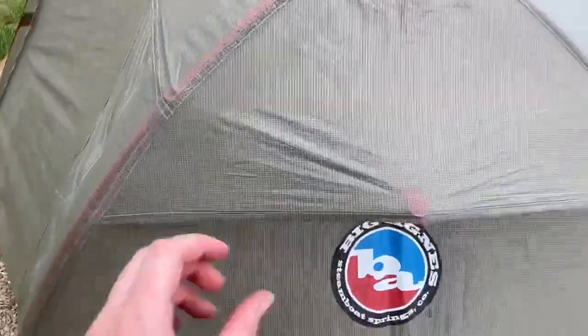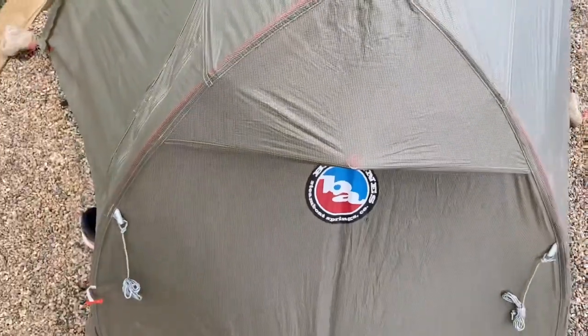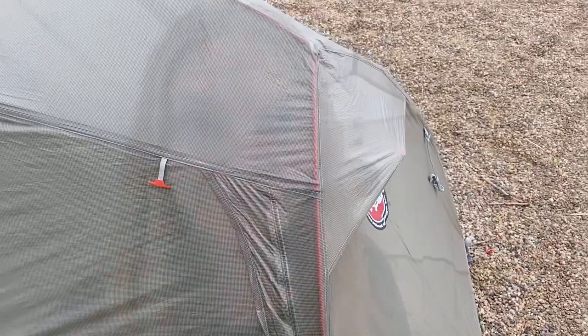I also really like the vent system on this tent. The vent, which is behind me from the inside, is really great because it reduces condensation — that was one of the deciding factors for getting this tent again. As far as specs, this tent is about two pounds, so it's a little heavier than non-freestanding tents, but I'll happily carry the weight if that means I get a good night's sleep without my tent falling on my face.